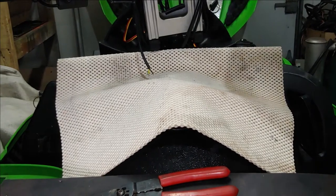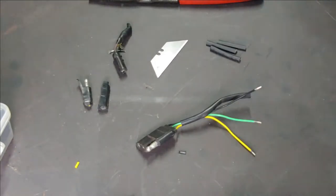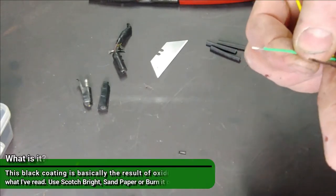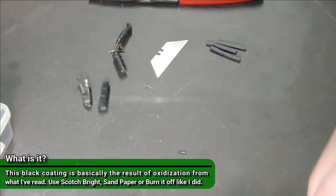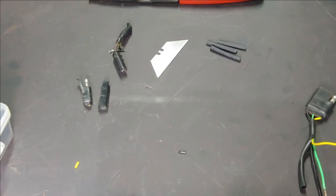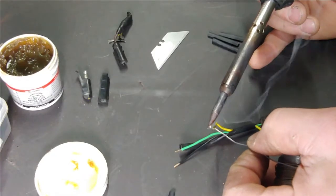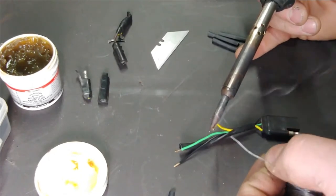All right, so there are those three. We're going to go ahead and do the switch. I went ahead and heated these up pretty well - it seems like there's a coating on them that doesn't like to accept the solder very well. This solder does have flux in the middle. You can try using a soldering flux as well just to give it a little extra help. You don't need a ton of solder on there.